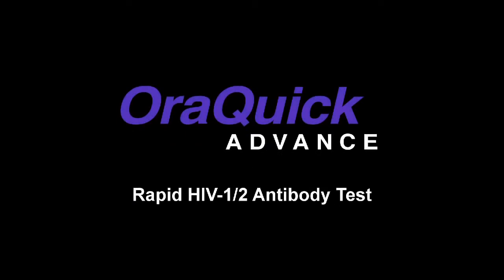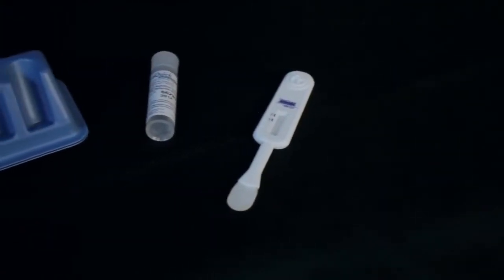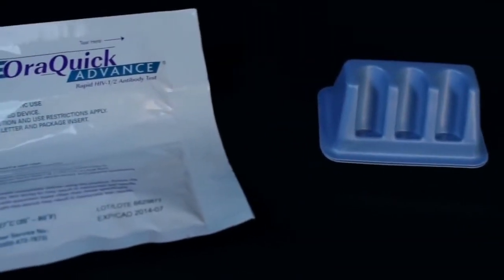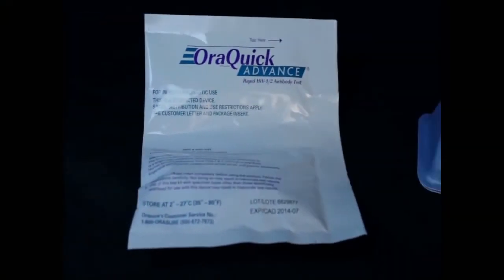Thank you for choosing the AuraQuick Advanced Rapid HIV-1 and 2 antibody test. This video will demonstrate the proper way to use the tester for the best results. The steps must be followed closely. Since no test or test kit is infallible, it is best to confirm test results by using a licensed medical testing facility.